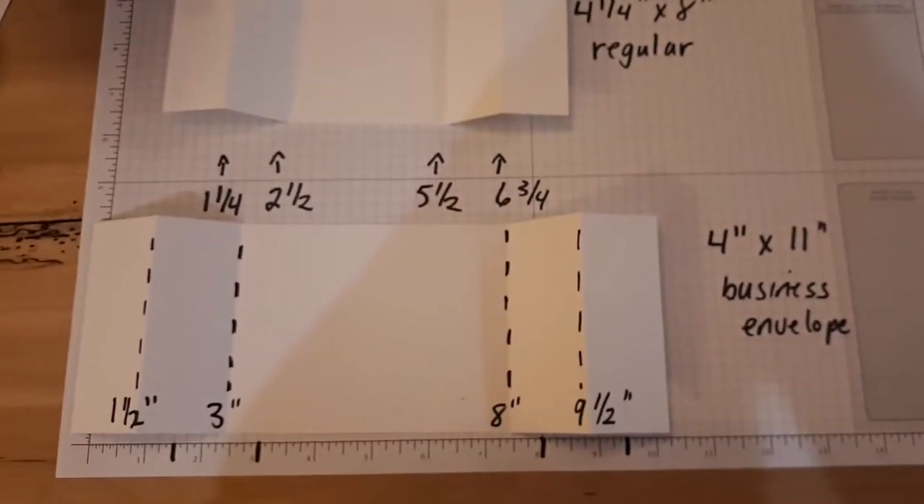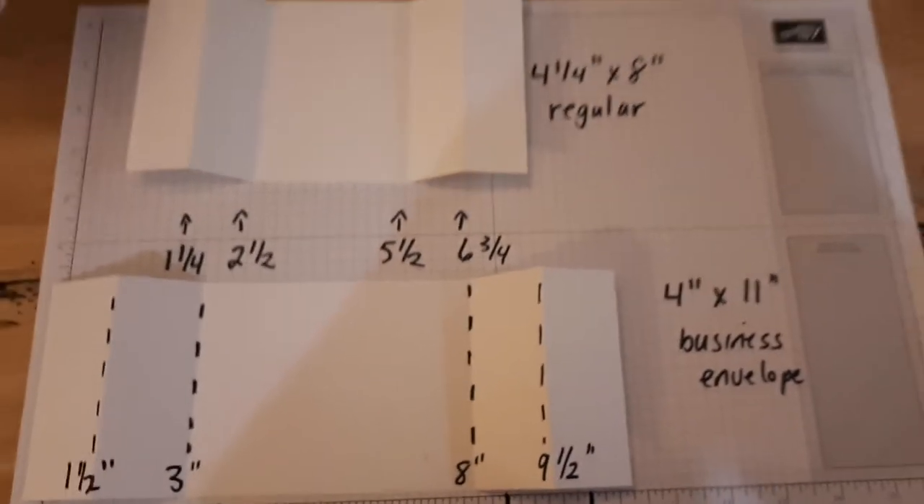Now don't worry about memorizing this or rewinding the video. It's all on my blog at thepamperedstamper.com.